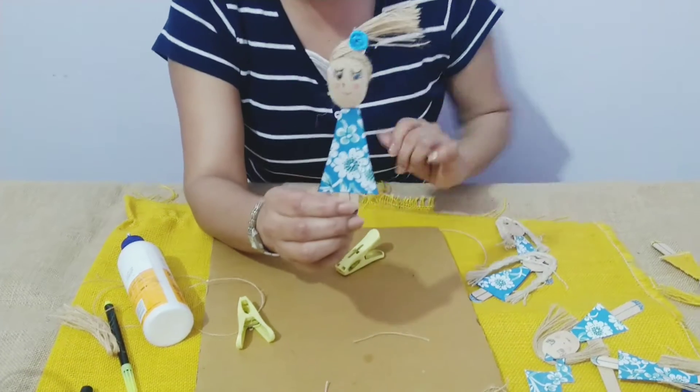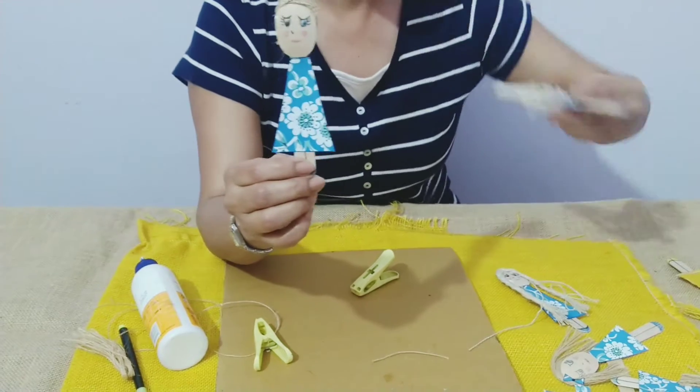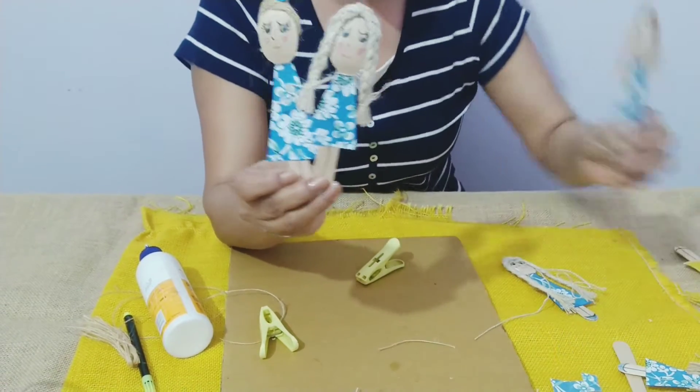Like this, we can have three hairstyles: one is with a ponytail, one is with two plaits, and one is loose hair.